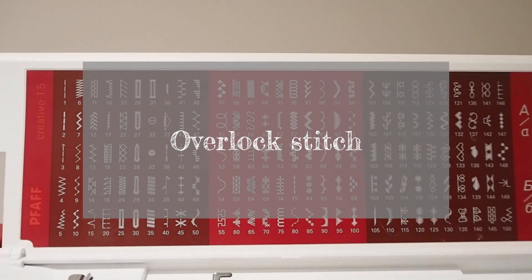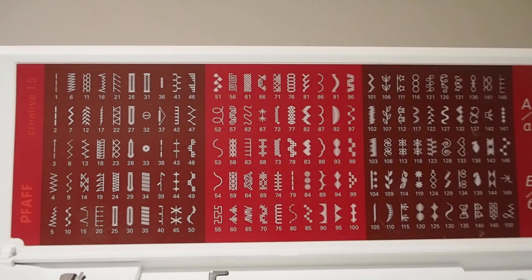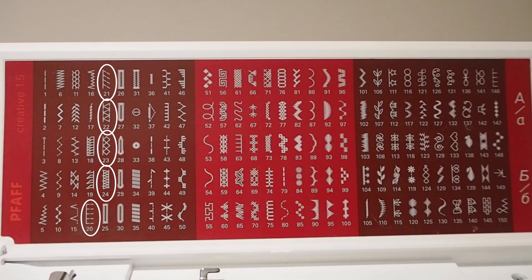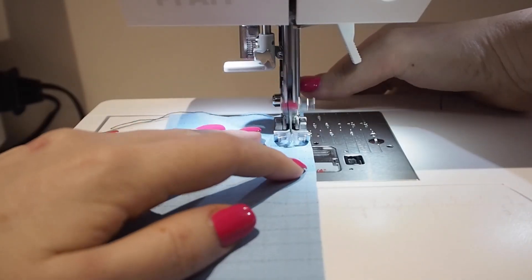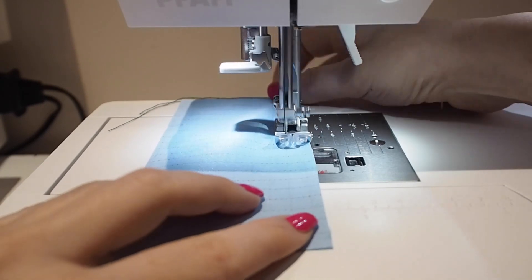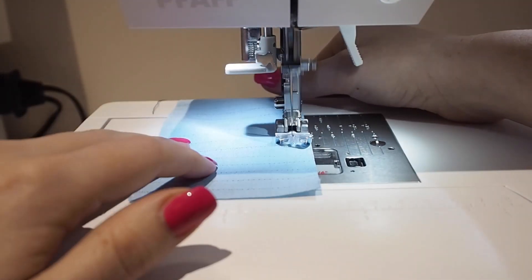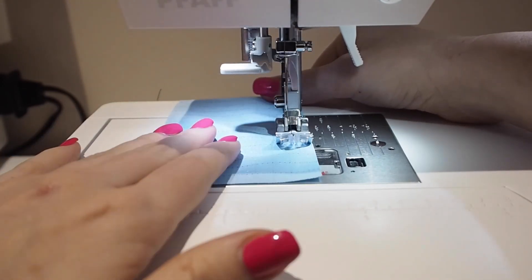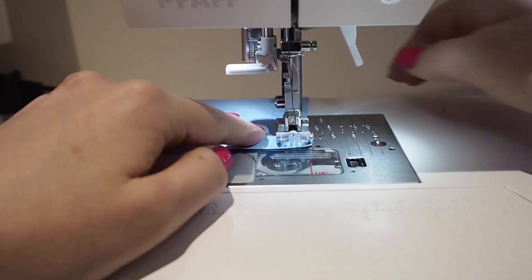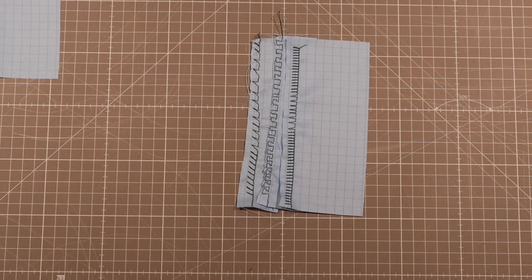Some machines also have overlocking stitches included — these are a variety of stitches made in the same process as the zigzag stitch, but they are specifically designed to stop the fabric from fraying. You can also get machine feet attachments for this step that help keep you aligned to the edge precisely. Check your machine's manual to see what is available.